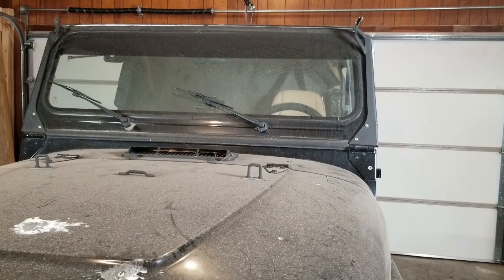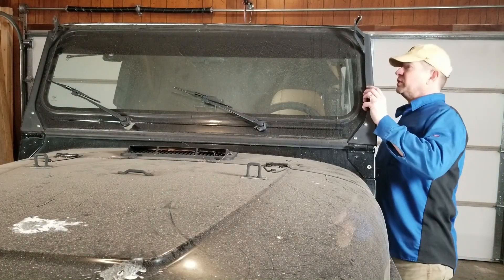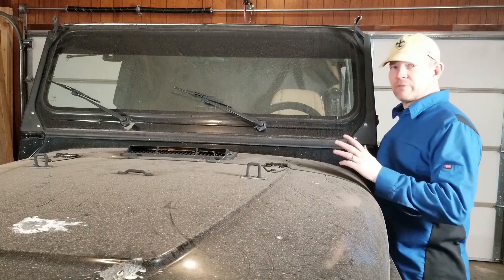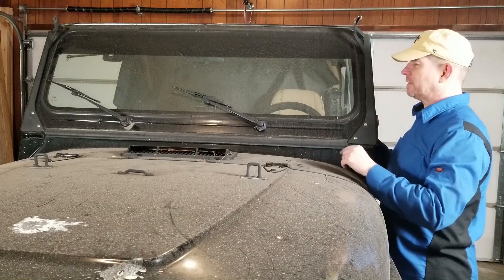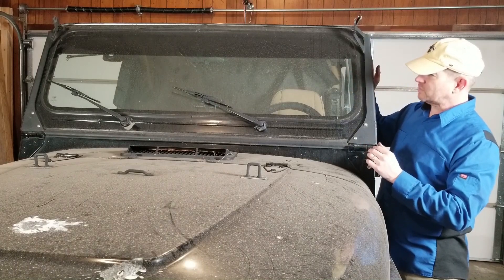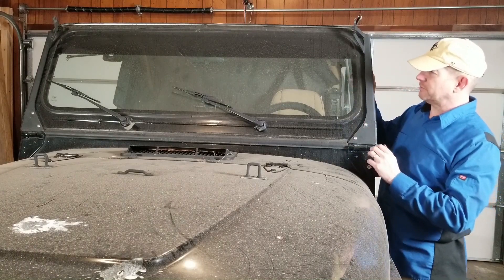So I think in theory I should be able to get this windshield to fold down. I haven't forgotten anything. And for the record, yes, I'm aware that this is backwards — that's a previous owner thing. It hasn't bothered me yet, but I will be spinning that around. It shouldn't look like a hood scoop. I'm going to lay this guy down. I think I've got some wiring here that I'm going to have to be careful with.